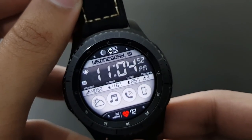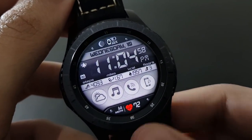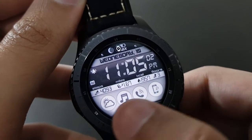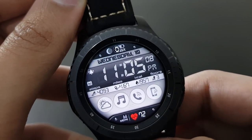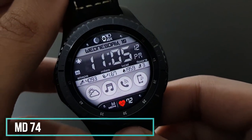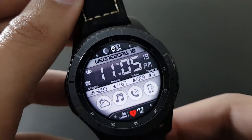The next watch face has a retro look — the off-white color with the darker background looks beautiful. It has plenty of shortcuts like weather, music, call, and phone finder. It's the MD74 from Matthew Dini, available on the Samsung Galaxy App Store.